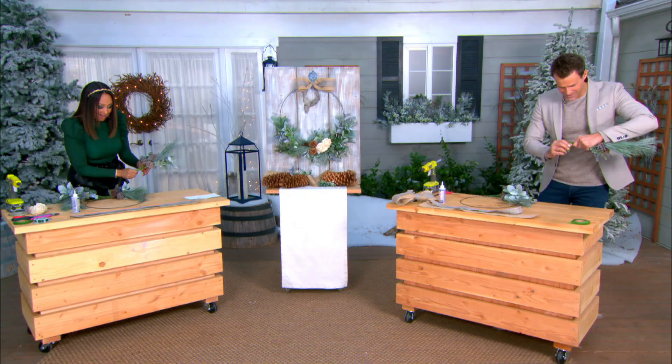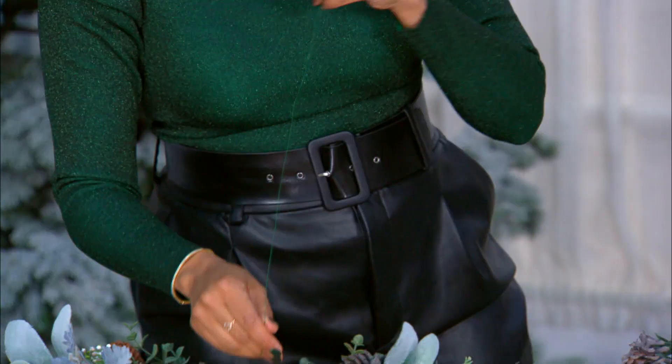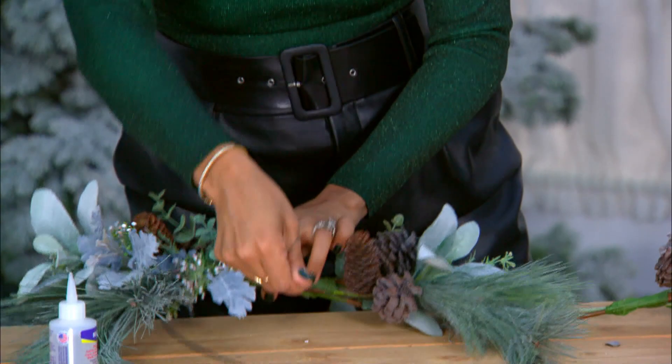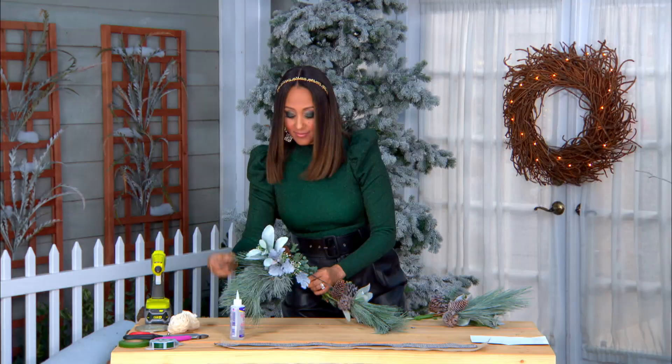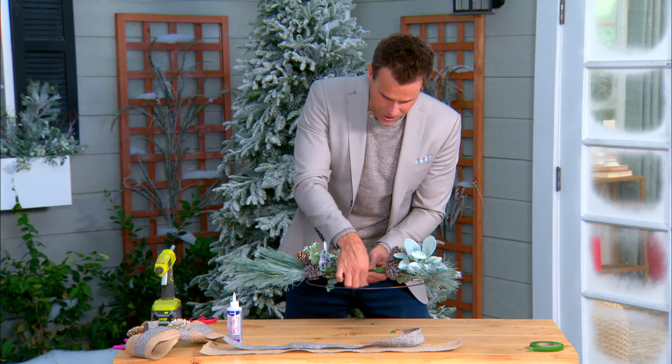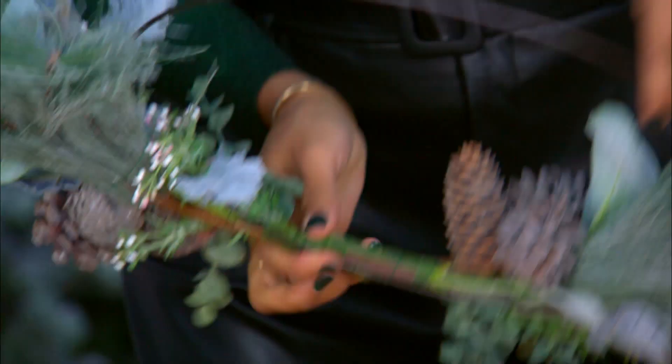Now we're going to attach these bouquets to the hoop, and we do that with some flower wire. It's really easy — you don't have to attach it too tight. We've kind of done this on both sides; you almost make it like a little U-shape. We want the centerpiece to be the focal point of the wreath, so we don't want the ends of the bouquet showing.